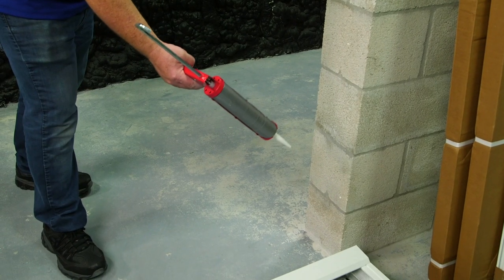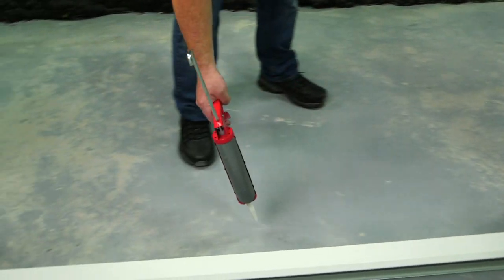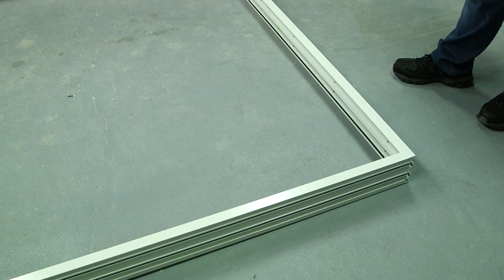After dry fitting your frame, apply sealant around the perimeter of the inside of your opening. I've applied the sealant, now it's time to set the frame into the opening.